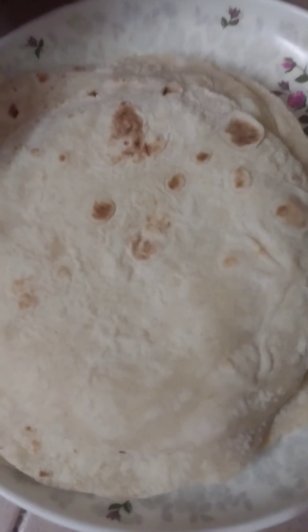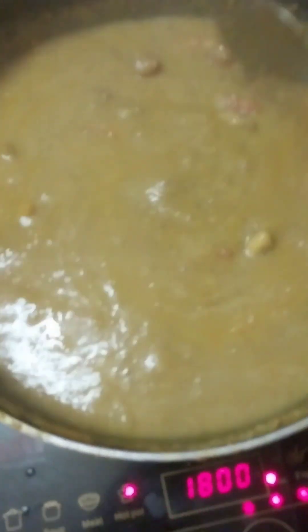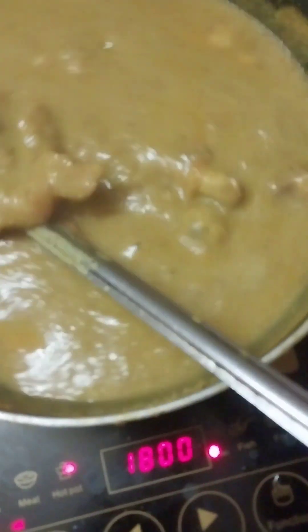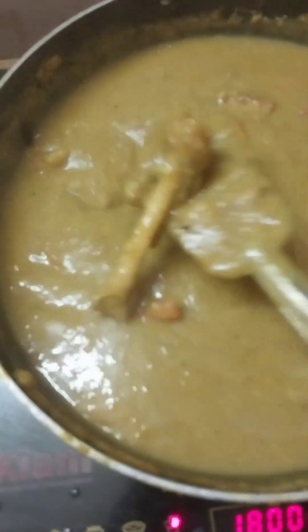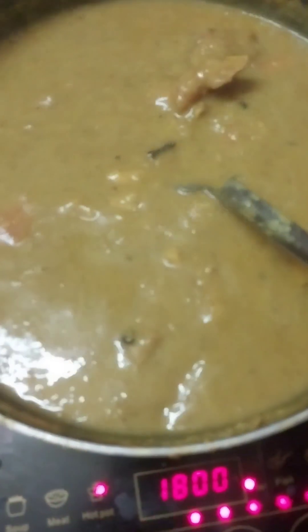I'm going to cook the rice in the morning. Now we have a little flavor for the secondo.